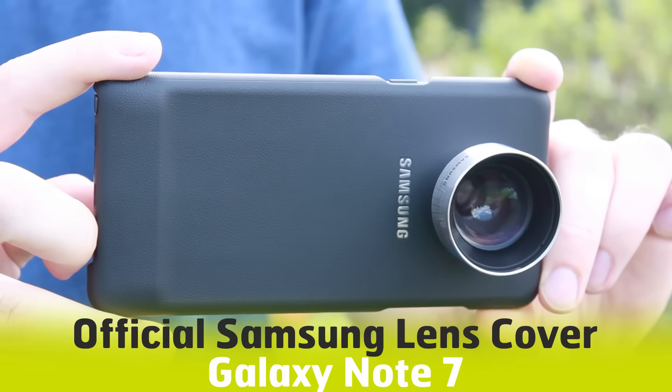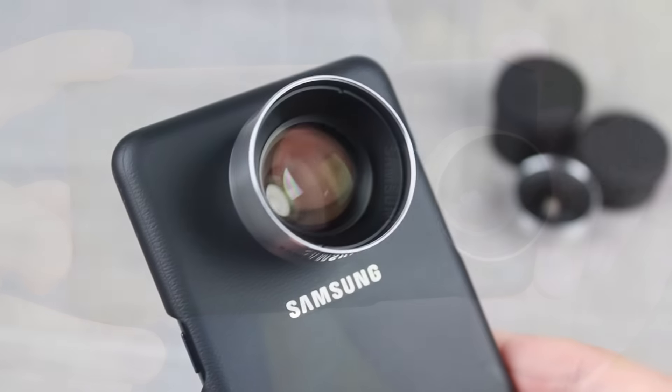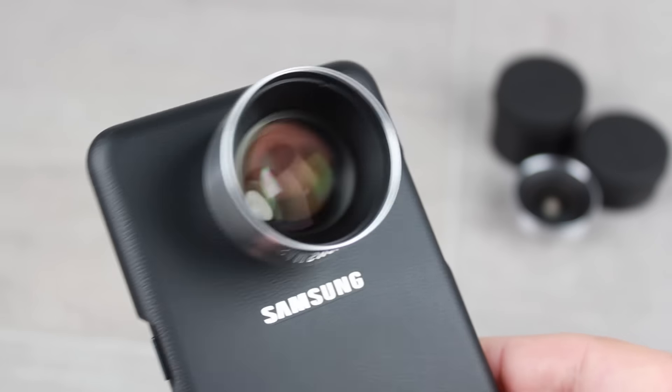Hello and welcome to this hands-on video with the lens cover kit for the Samsung Galaxy Note 7. If you have any questions or queries about this case, please leave them in the comments below as we'll be more than happy to answer those for you.